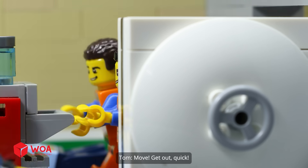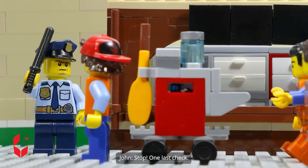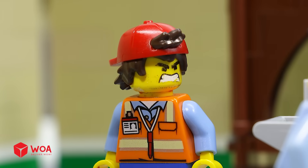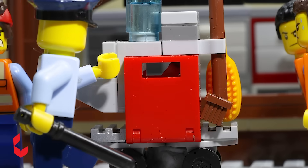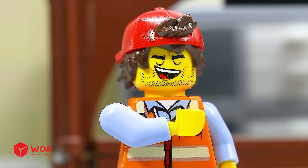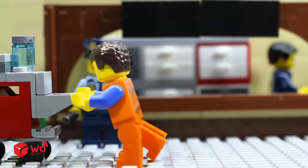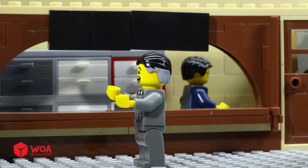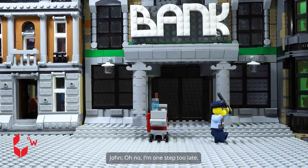Move. Get out, quick. Stop. One last check. Go on, you're clear. Thank you. We are safe at last. Don't let them get away. They are robbers. Oh no. I'm one step too late.